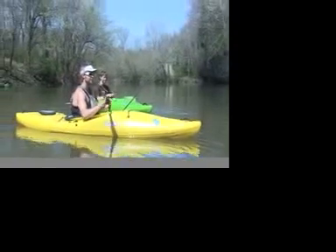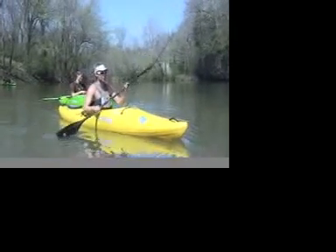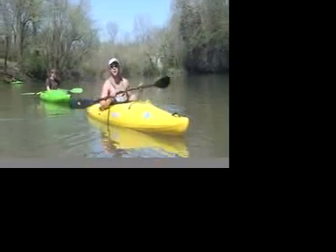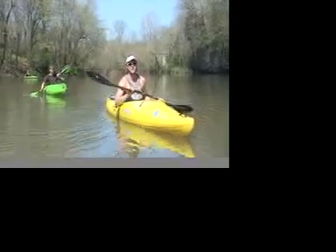How much fun can you have for $850? No doubt. It's a one boat quiver. You don't need any other kind of boat. If you're not going to be serious about running full-on whitewater, this boat right here will probably suit all the needs that you have.